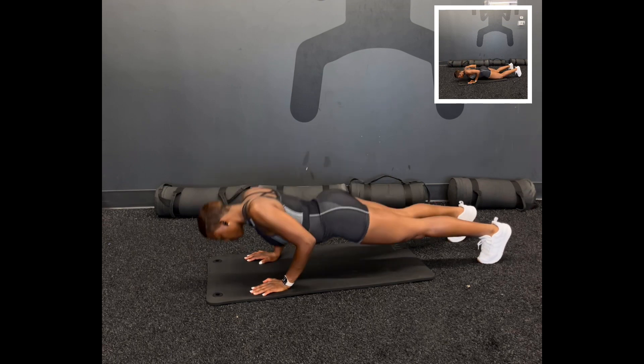For push-ups, get into a plank position. Make sure that your hands are directly under your shoulders, feet shoulder width apart. Lower your chest to the ground and back up — all the way up. Our next exercise: squat to press.